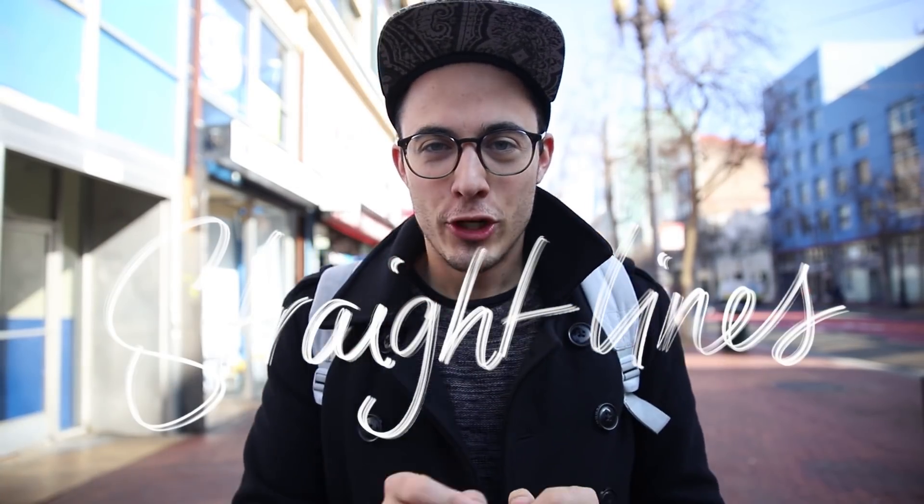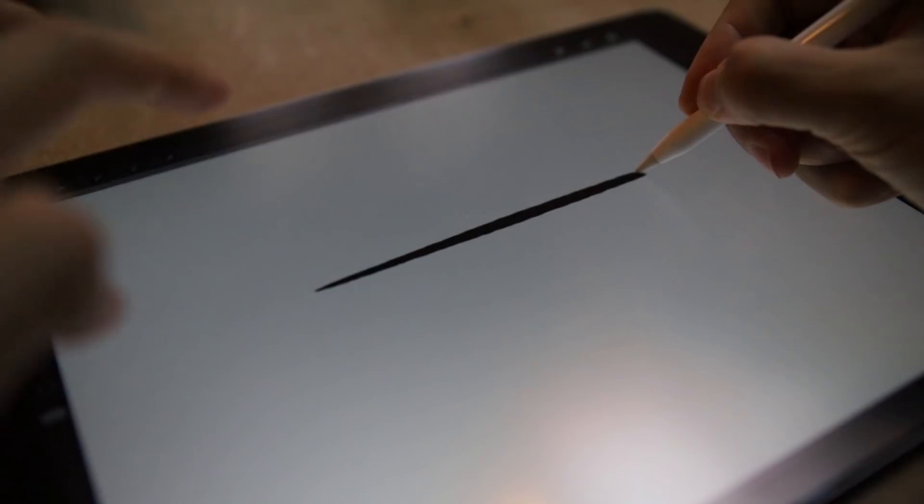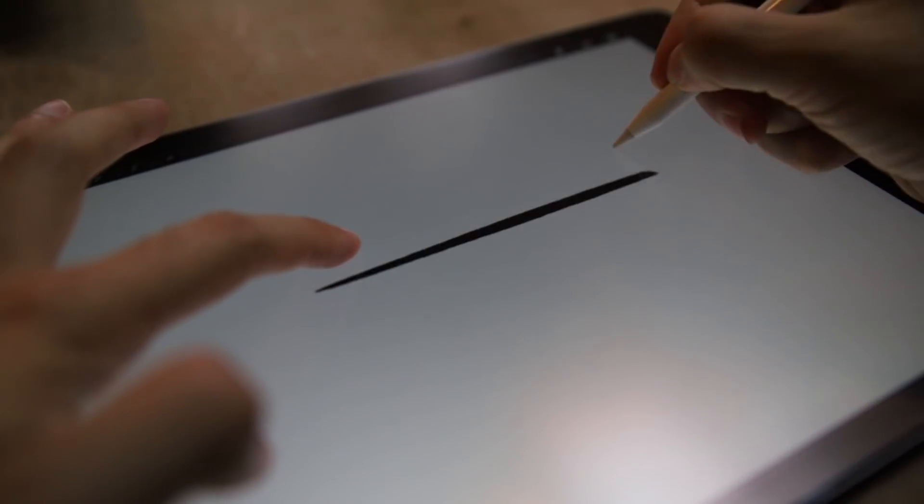Number one: straight lines. Just draw any line and hold down the pen, and in no time it will snap to a perfect line. Bonus tip: if you hold down your finger and move around, you'll have perfect angles.